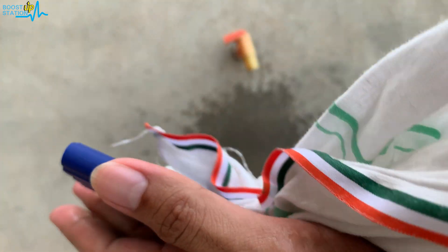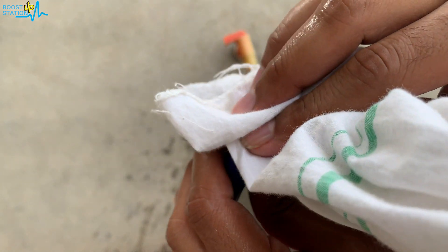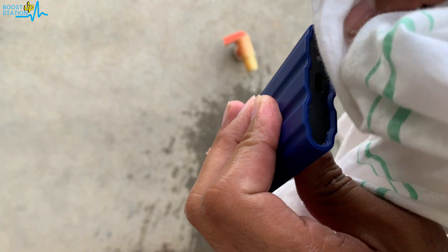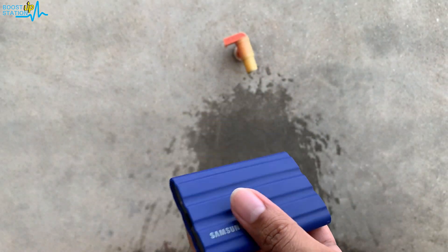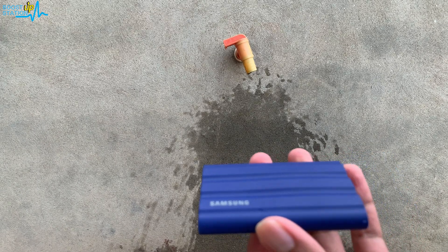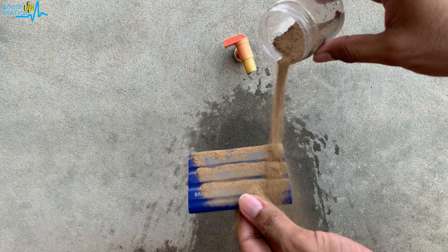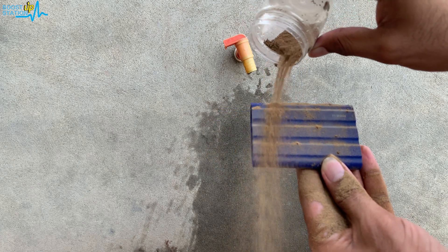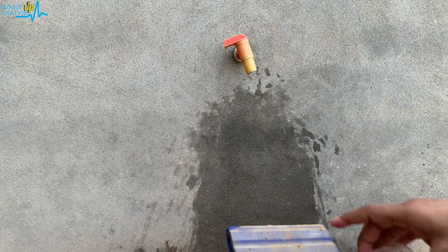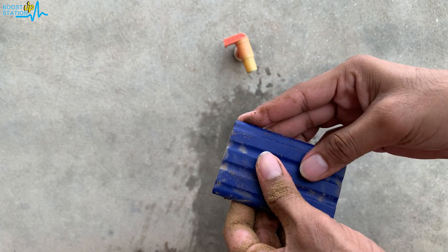Now let us dry it with a cotton cloth — you can dry it from all of the sides. If some sand sticks here you can use the water tap to clean it up. Let me show you once again — now this is dry. Still we have some sand left so again we are going to do the same process, from this side also. Perfect, now the box is fully empty.